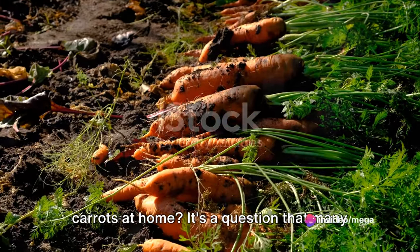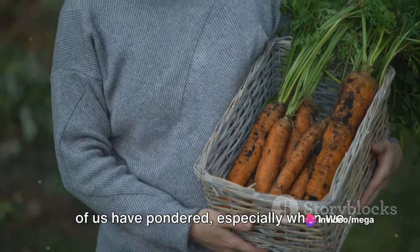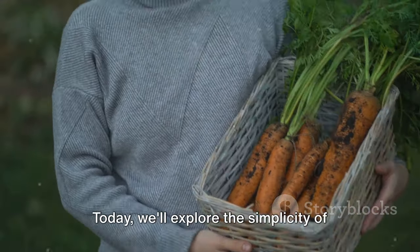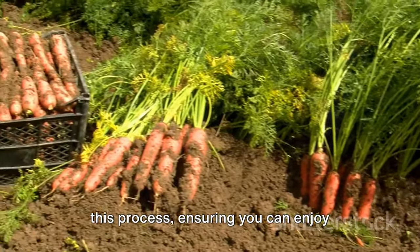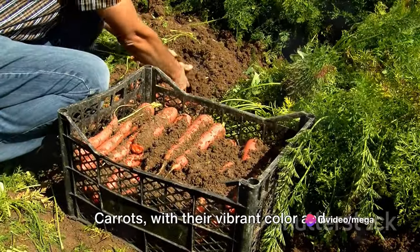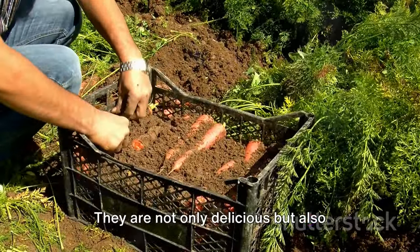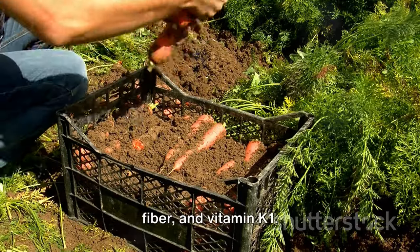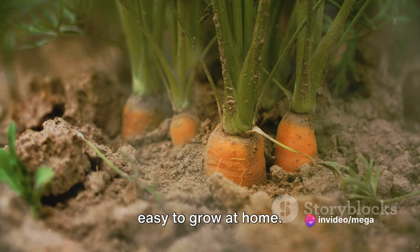Ever wondered how to grow your own carrots at home? It's a question that many of us have pondered, especially when we start to think about the benefits of homegrown produce. Today we'll explore the simplicity of this process, ensuring you can enjoy clean, fresh carrots every season. Carrots, with their vibrant color and crunchy texture, are a favorite in many kitchens across the globe. They are not only delicious but also packed with nutrients like beta-carotene, fiber, and vitamin K1 — and the best part? They are incredibly easy to grow at home.